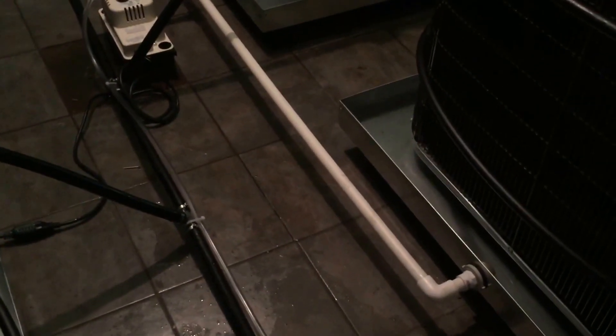Water cooled condensers, 16-seer, 5-ton units — got this poly sprinkling on.